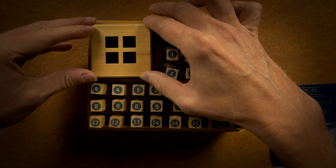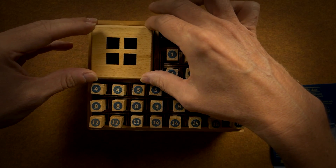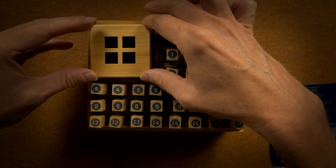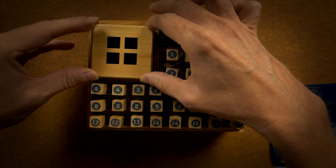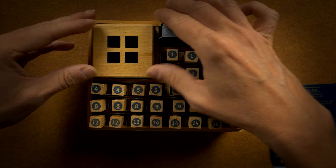This is almost like an ASMR kit or box, like I said earlier. Thank you very much for watching.